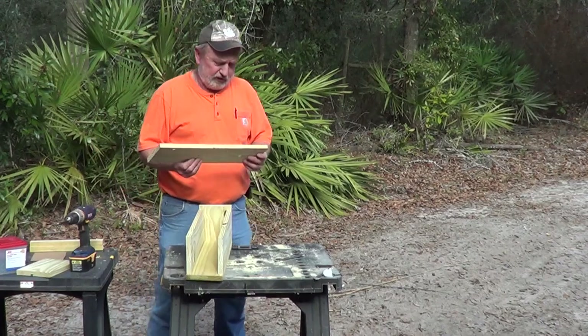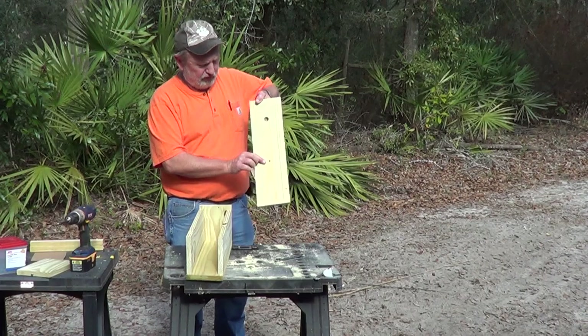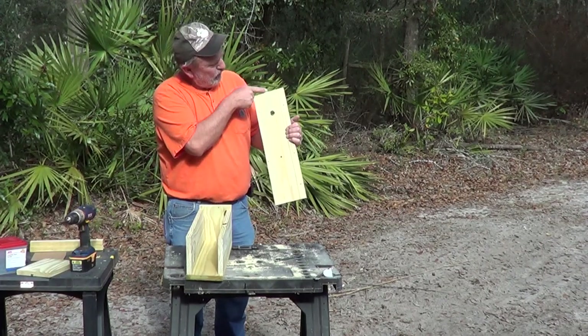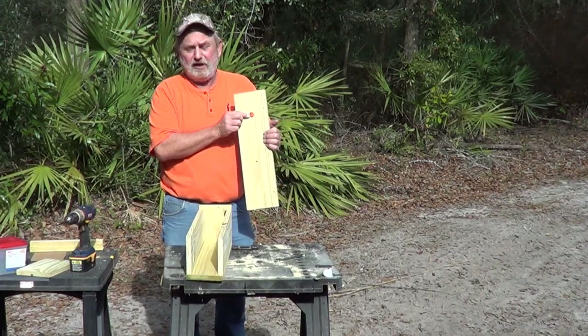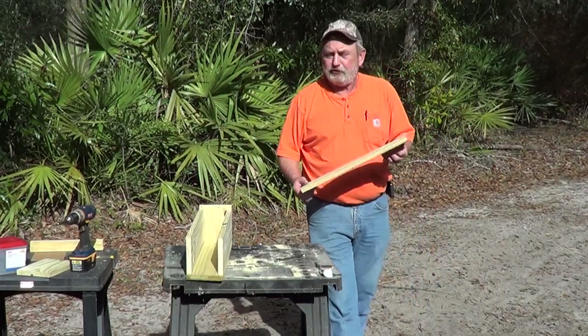The top is another 20-inch piece of 1x6. Eight inches from the front is a ¼-inch hole drilled in it. Four inches from the back is a ⅞-inch hole drilled with a paddle bit — that's for your trigger stick.